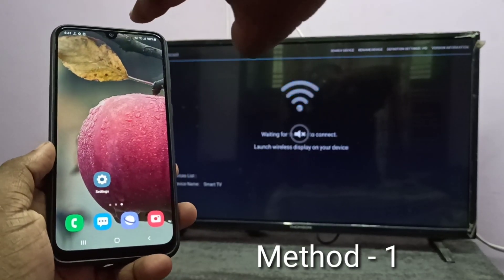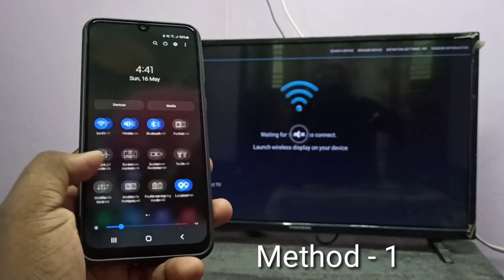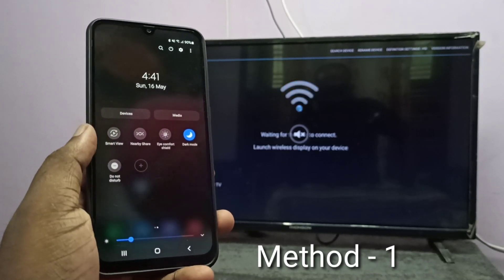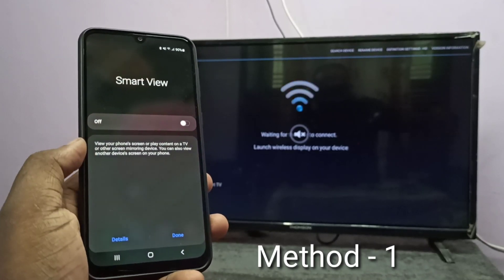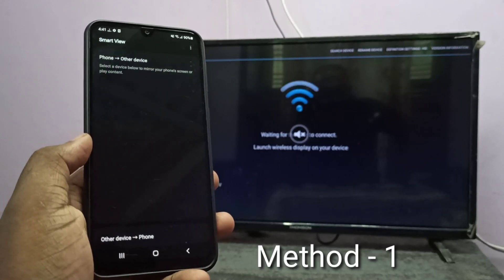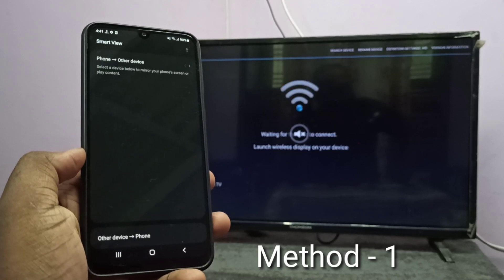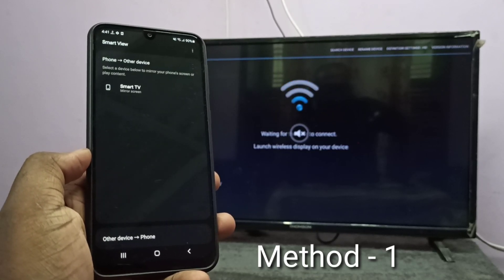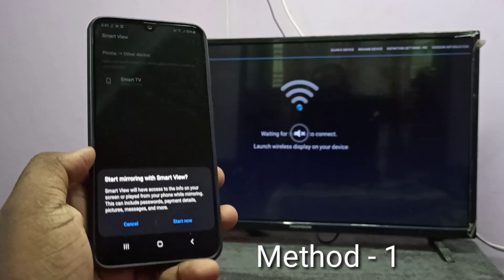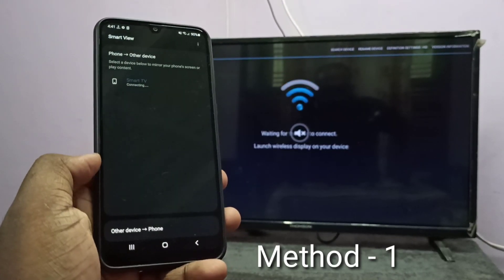Then take your smartphone, swipe down from the top twice, then swipe left. Here you can see Smart View — tap on Smart View. You can see it is now searching for other devices. Now you can see the Smart TV here — tap on that, then tap on Start Now. It's connecting.